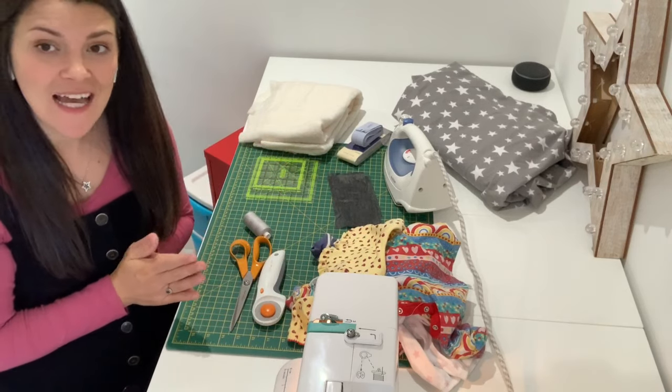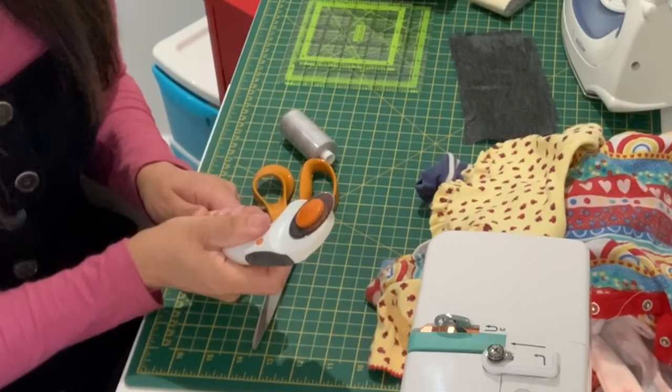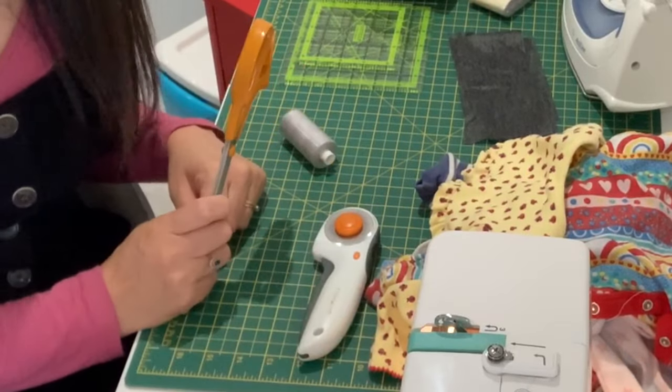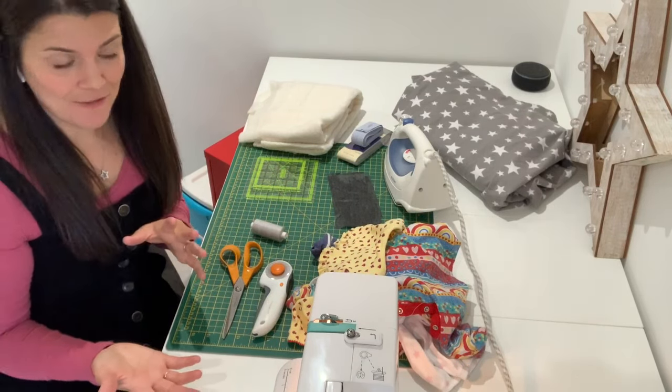You need something to cut out your squares with. These are called rotary cutters and they make cutting out really nice and easy, but if you don't have one don't worry — you can just use an ordinary pair of good quality scissors. You're also going to need some coordinating thread and a sewing machine of course.